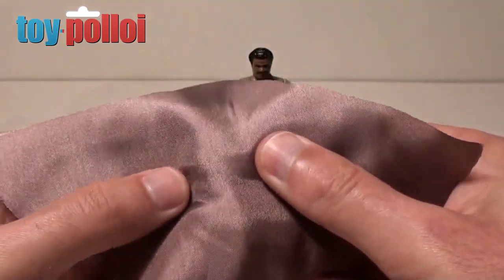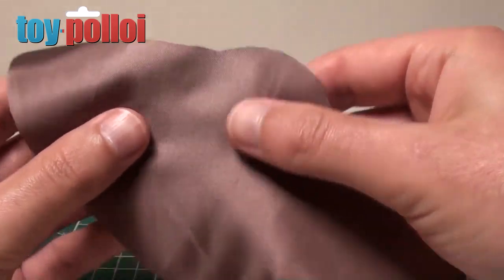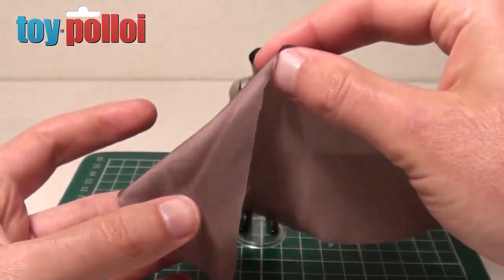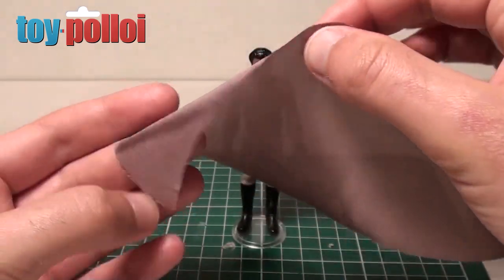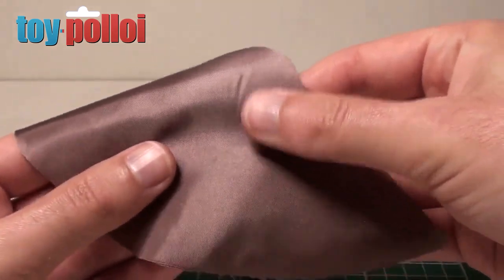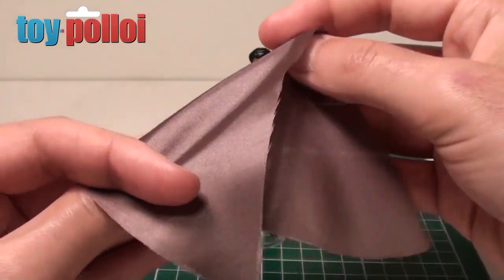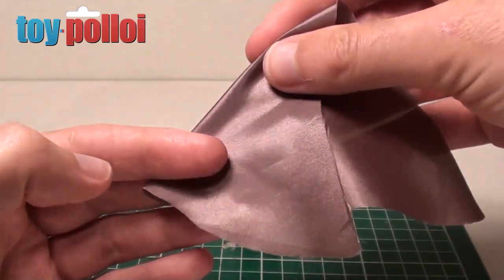And as you can see here, it's quite a soft satiny material and it's fairly thin. It's actually not a bad match, but probably a little bit too dark and a little bit too thin. So this would do quite well, but for me it's not quite right — though it would do as a push for the right sort of material.